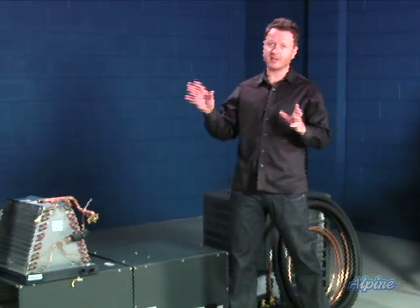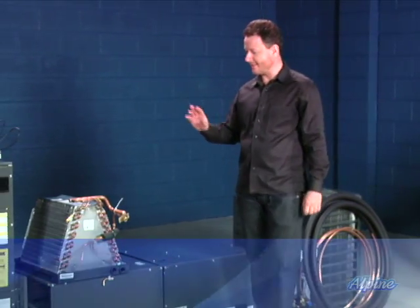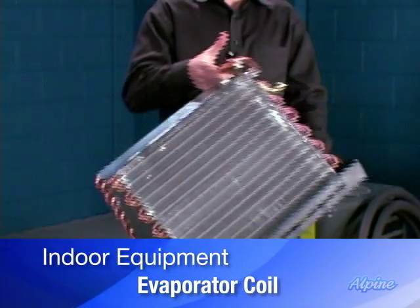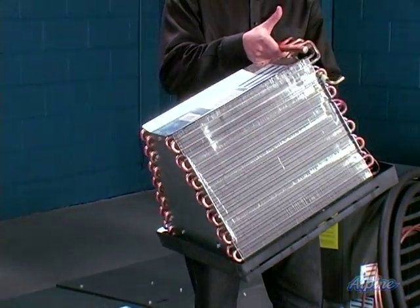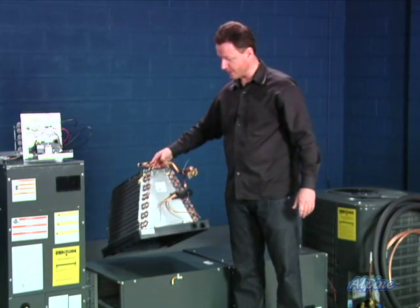The indoor equipment always has one essential component to it, no matter what type you choose, and that is what's called an evaporator coil. It's essentially a radiator of sorts that gets hot or cool depending upon if you have a condenser or heat pump type. The air is blown through it and then distributed throughout the home to each room through the ductwork.